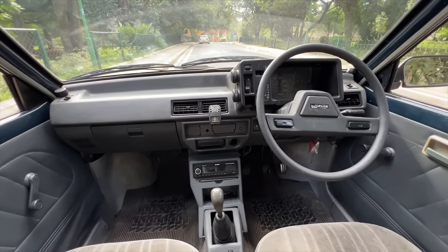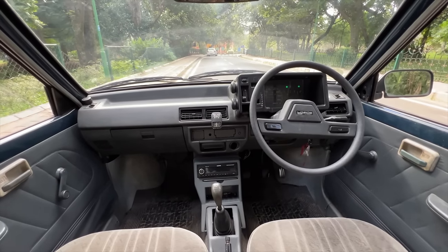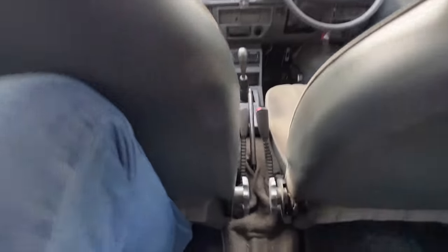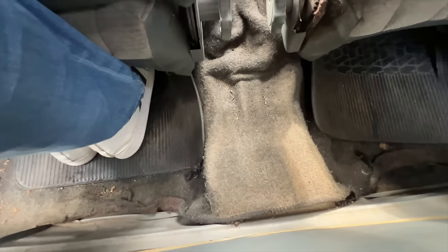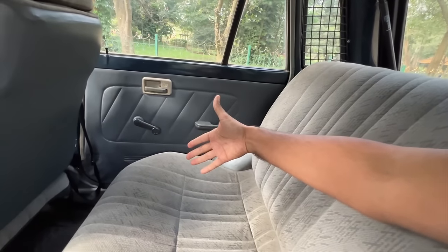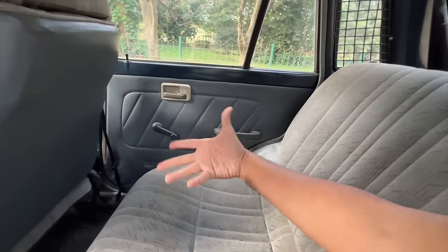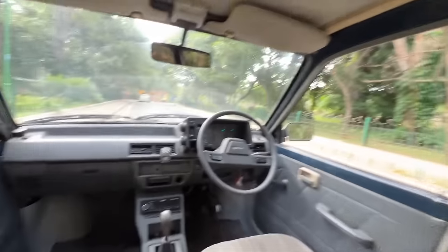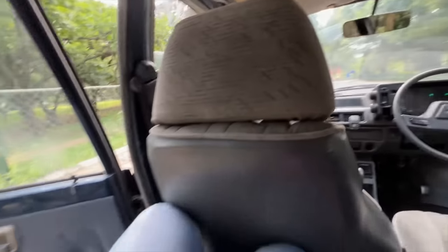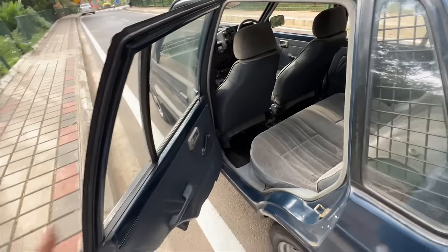The dashboard looks quite nice — they made changes to it across Type 1, Type 2, and Type 3. It's a carbureted model so it's spluttering a bit. There's a slight hump. Three people aren't comfortable — but back in those days, 15 people used to sit in here for family vacations, which wasn't safe, but that's what people did.